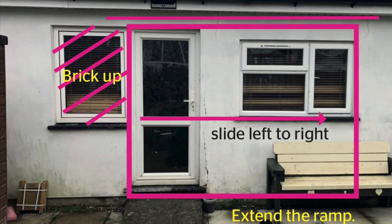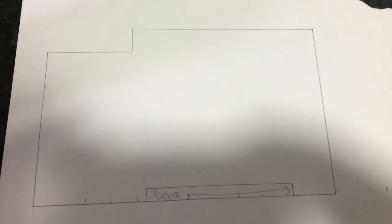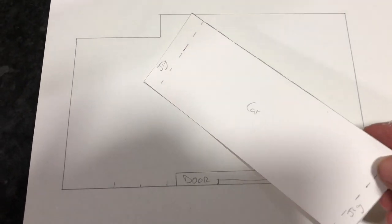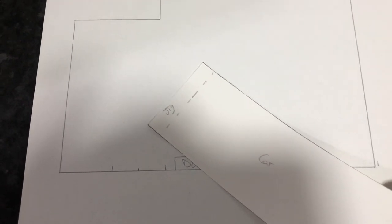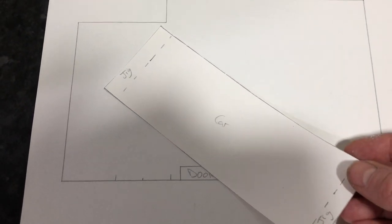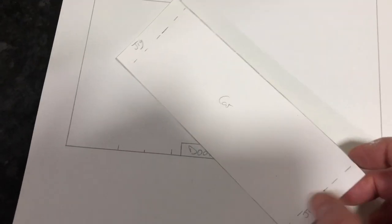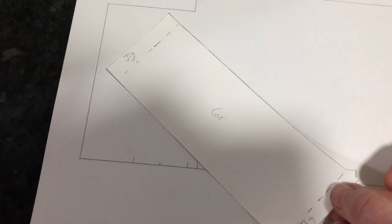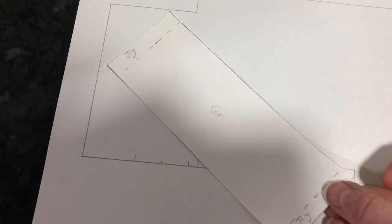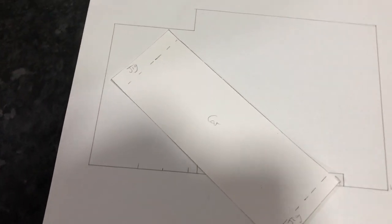I'm justifying doing this in the fact it could be a summer house after finishing the project. Here's the scale footprint of my shed, and here's my car on the rotary jig. So to get it in, we're gonna have to do this — see how close and tight it's gonna be. But it is gonna fit.